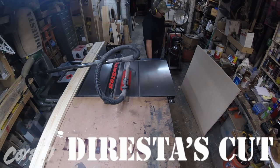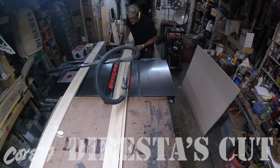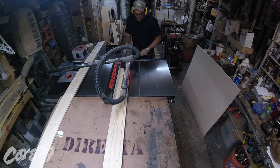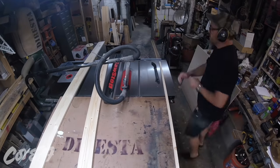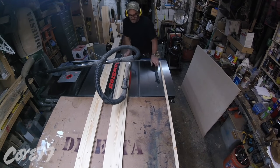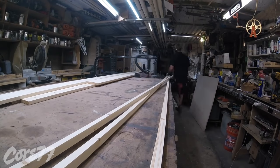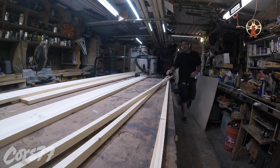Welcome back to another episode of The Rest is Cut. In this episode I'm going to make a farmhouse table. I'm making this table for a friend of mine. She has a place where she does weddings at her home in upstate New York, in a barn, so this table will be used as sort of a centerpiece in that barn.